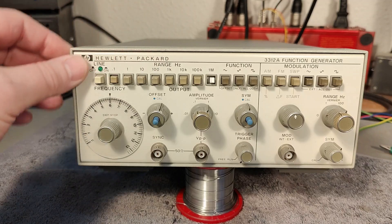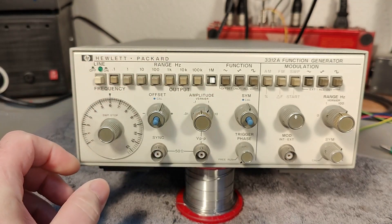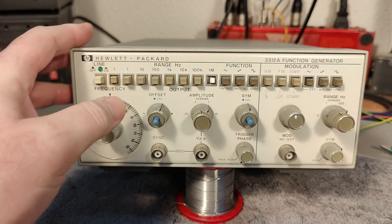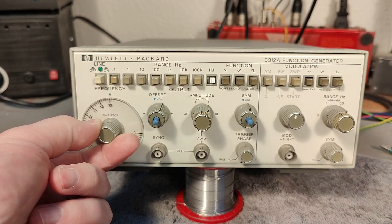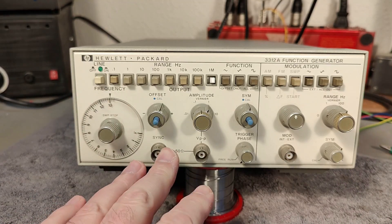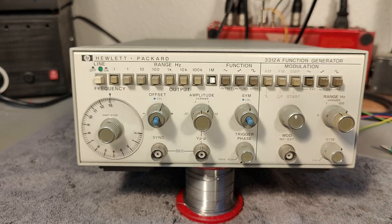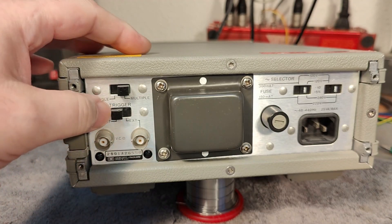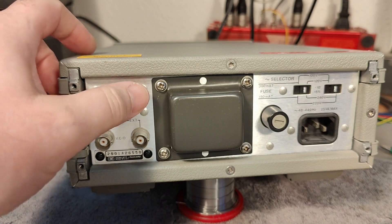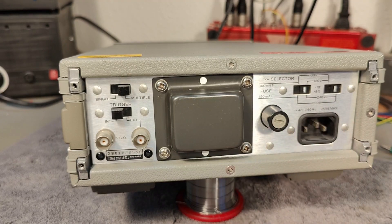This one is in nice shape — not nasty or anything. The frequency range goes from 0.01 Hz all the way to 13 MHz. Looking at the back, we have voltage control and external or internal trigger, single or multi. And of course the voltage selector. There's a nice modern IEC connector, which is a little bit cool for 1974.